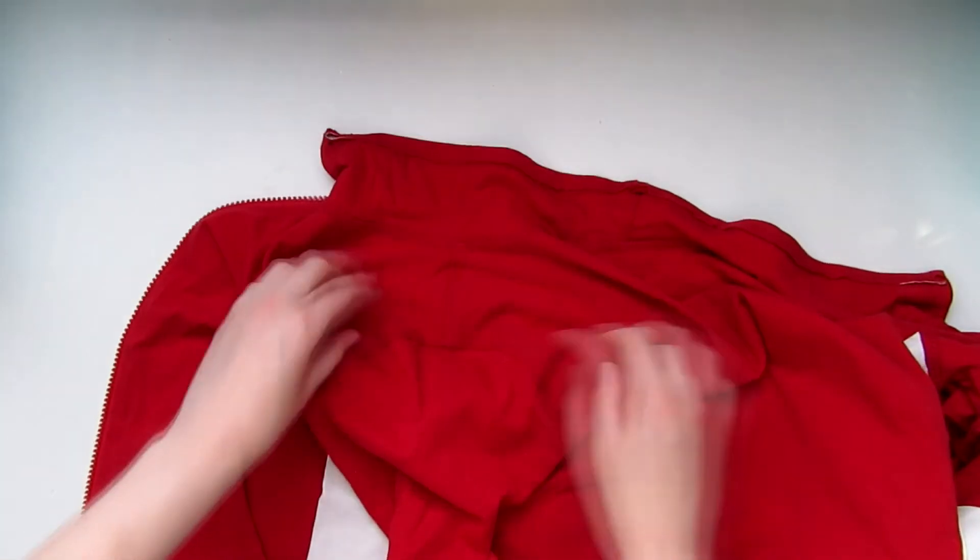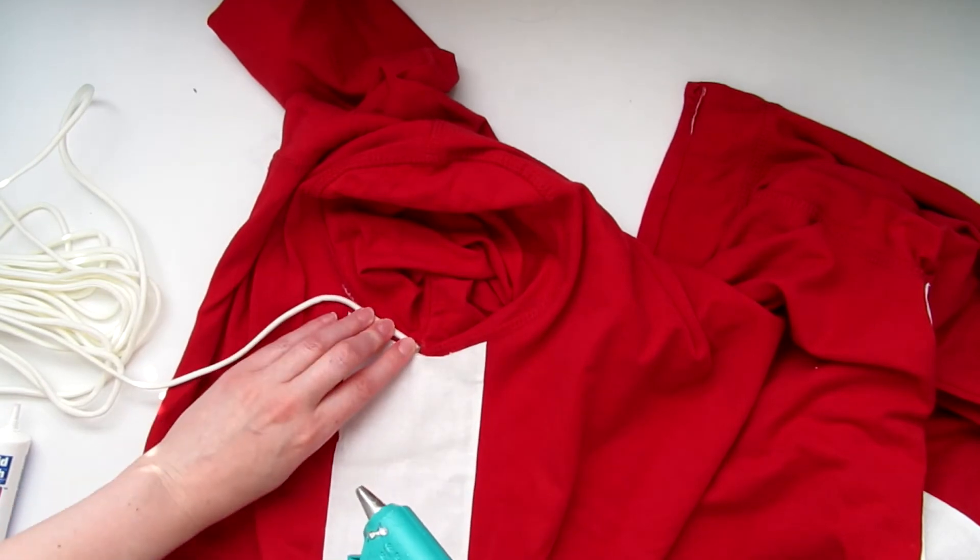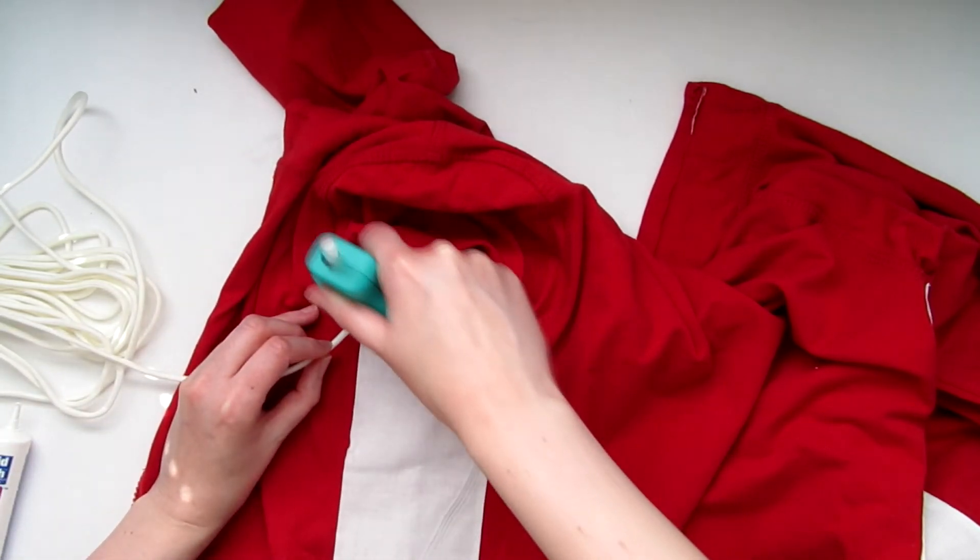Next, with some string, I began wrapping it around the shoulder. I used a paracord because it was the only white string I was able to find that was thick enough, but you can use a softer string if you'd like.